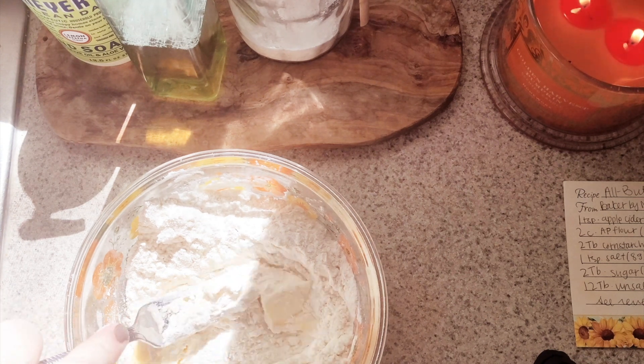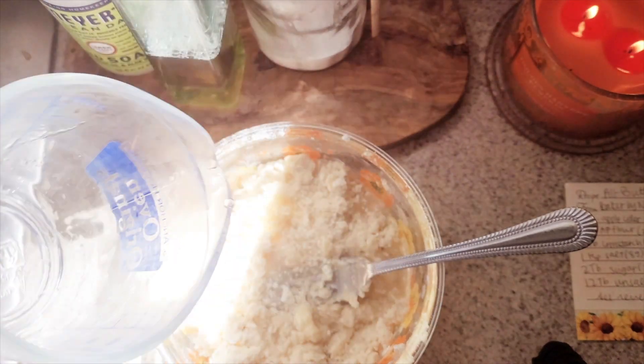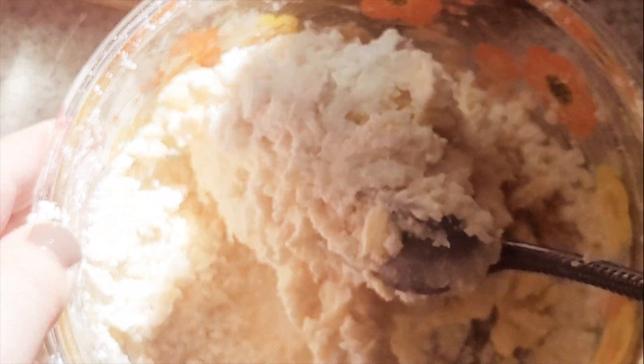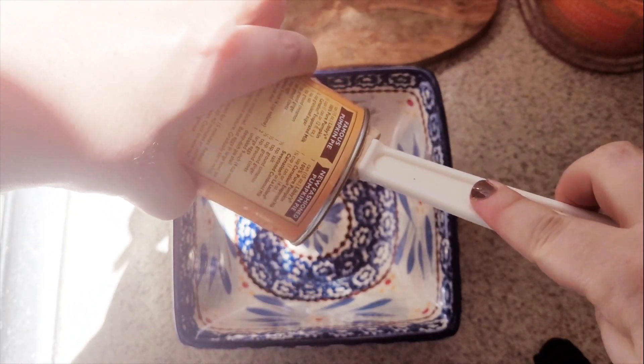Starting with the ultimate fall item — to me, it's something with pumpkin and something that involves pie. So, how about combining them, but making it a little bit cuter and simpler to make, and not this massive, huge pie? Let's make little pumpkin hand pies together.